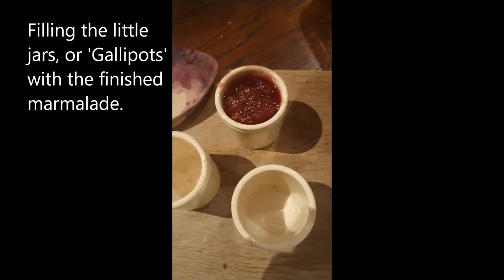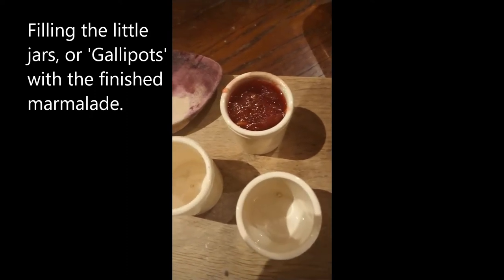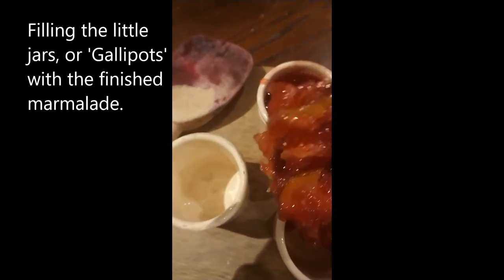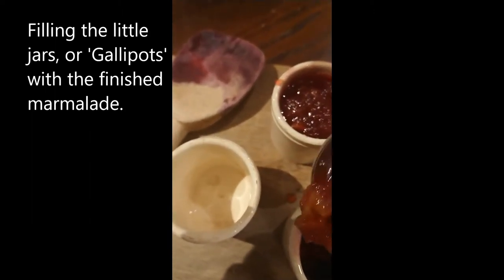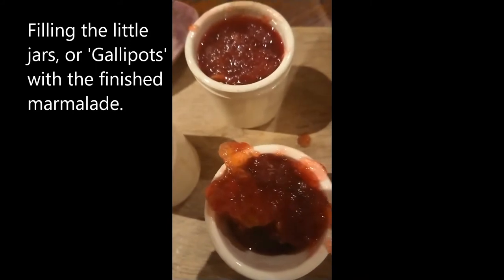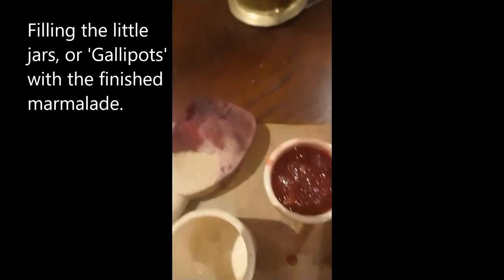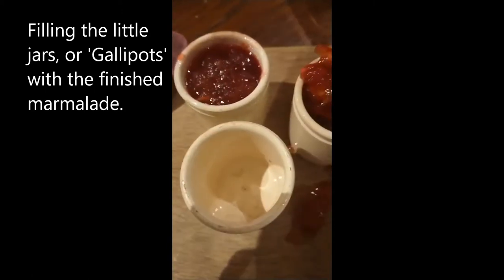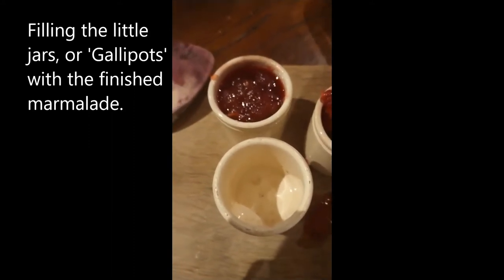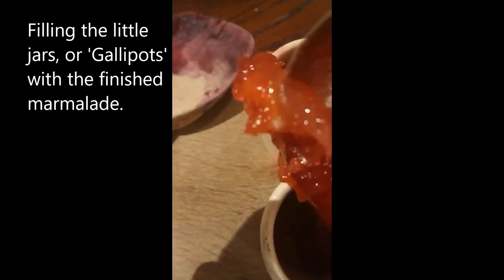We've got this beautiful rich ruby colour now, which I'm just popping into the little pots. Look at that — absolutely scrumptious. The next lovely colour, and it smells absolutely gorgeous. I've got that very unique quince smell along with the lovely colour of the sloes.